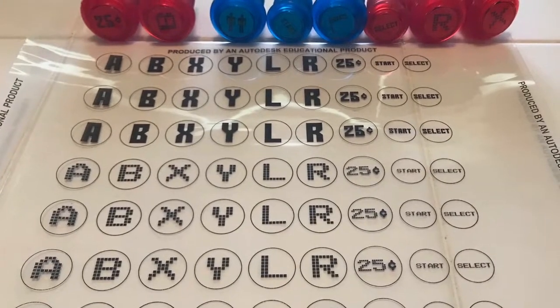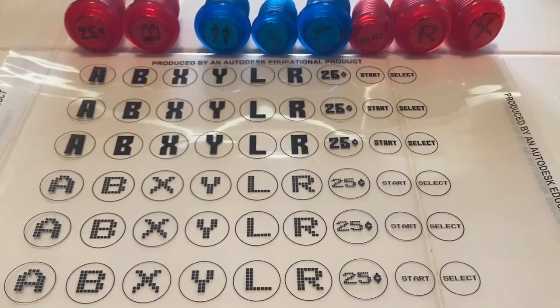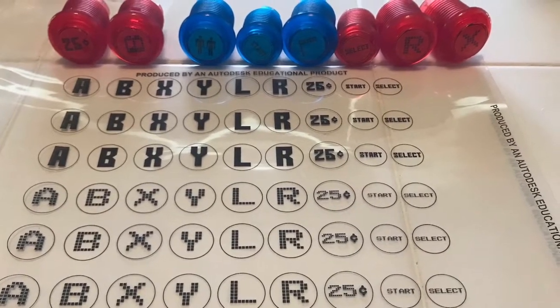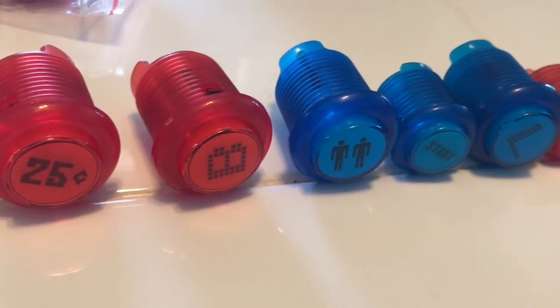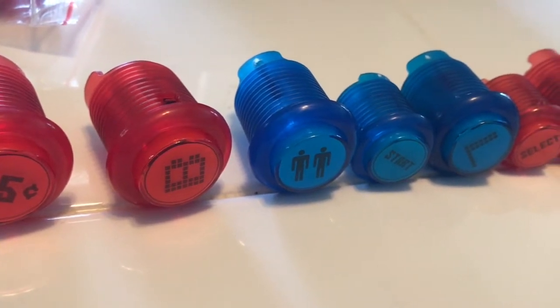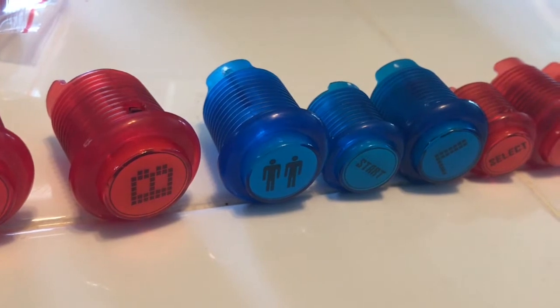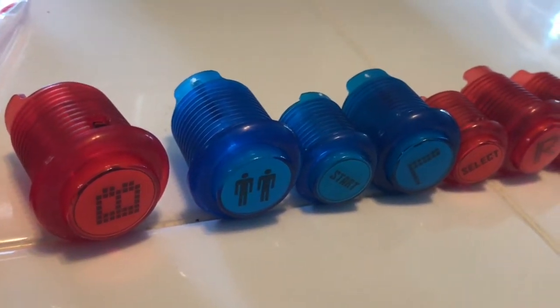One thing I thought was important was coming up with a system for labeling the buttons. I printed these out on clear overhead sheets using a laser jet printer. I found a video game font so I could label everything including the coin button. I would suggest putting a little dab of super glue when you put these in behind the plastic shields, because they do tend to spin if you're tapping them — you'll see later how mine kind of moved on me.